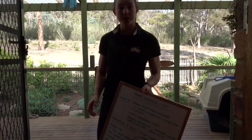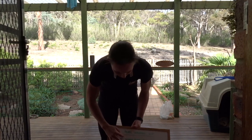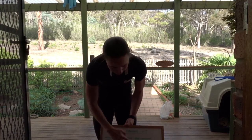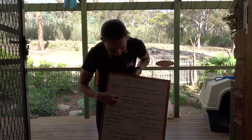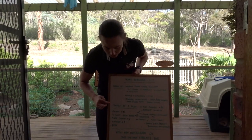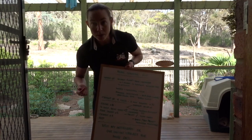Hi team! Today I'm going to show you a home interval program. We've got a warm-up which includes some strength kind of exercises that we usually do in PT. Then we've got a leg warm-up and then a circuit of four exercises. I'll explain that when I get to it, but we'll just do the warm-up together.